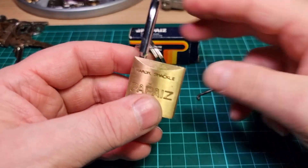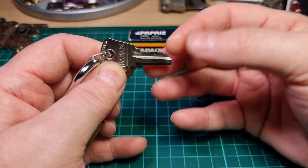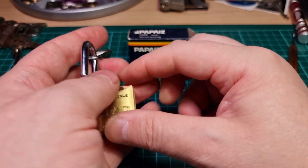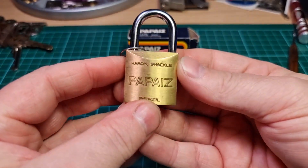Yeah, I think with this high bidding it's making us pick all of the spool. But yeah, lovely little locks, good quality.